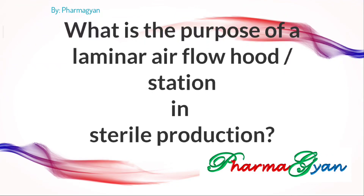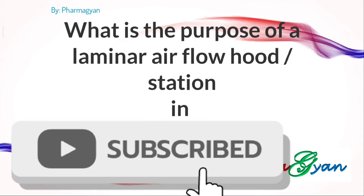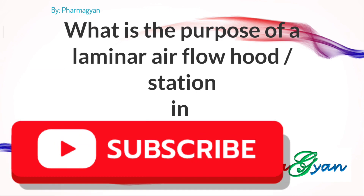Hi, once again welcome back to our channel PharmaGyaan. Today we will discuss about what is the purpose of a laminar airflow hood or station in sterile production.